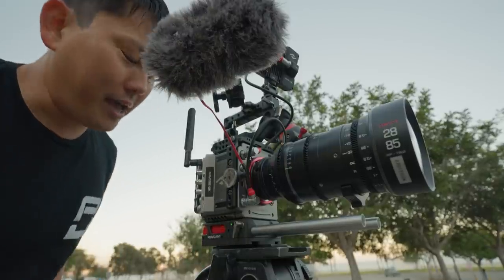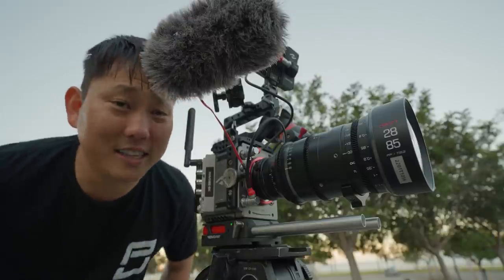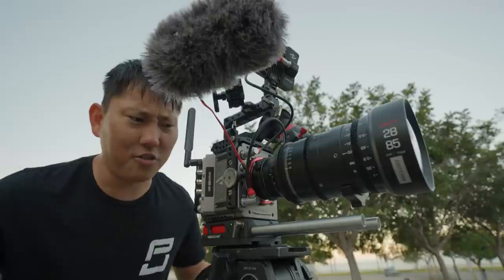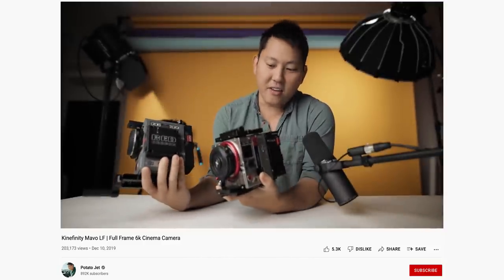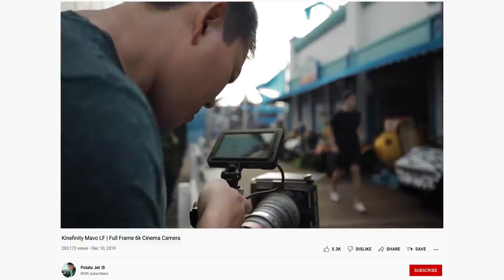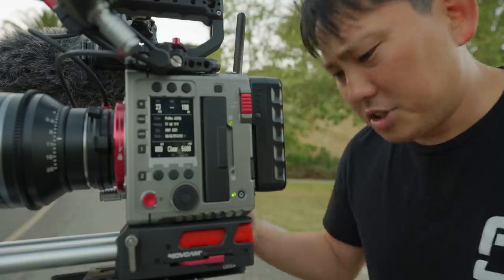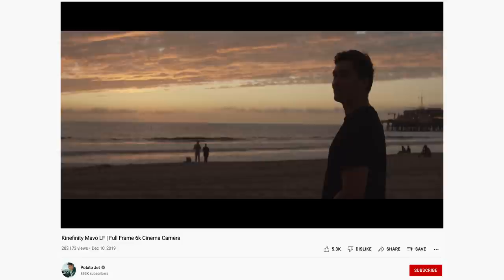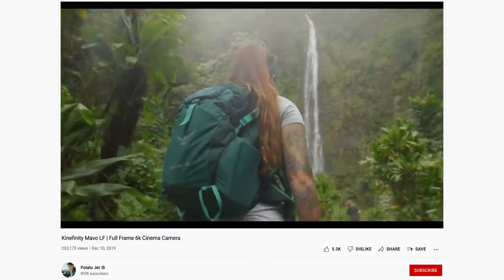Today we're checking out a brand new cinema camera called the Mavo Edge 6K, made by a company called Kinefinity. You may or may not have heard of them before, but I made one video about them over two years ago. In that video, I was generally impressed with the image quality, the performance, the capabilities it had, but it still felt like it needed quite a bit of refinement.